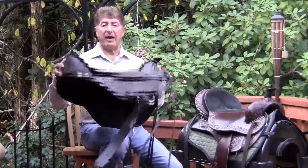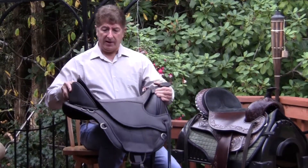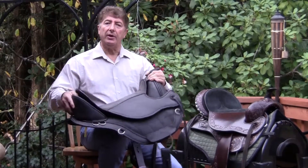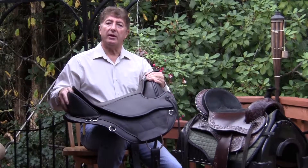A treeless saddle, on the other hand, is very different. A flexible treeless saddle, like the Black Forest, is going to have enough flexibility that it will bend as far as it needs to when the horse's back is rotating in a different direction than the pommel.